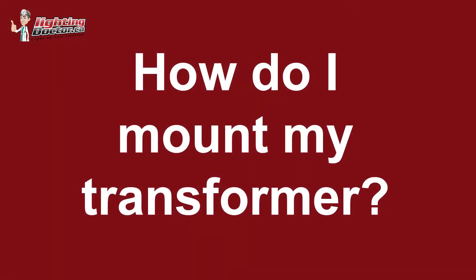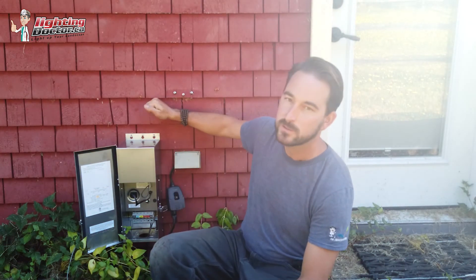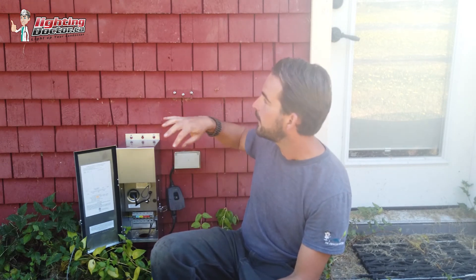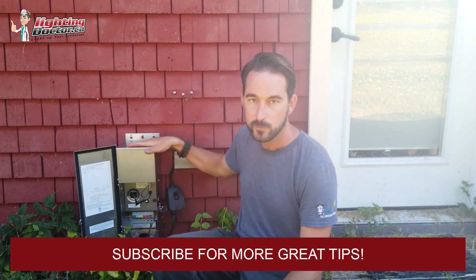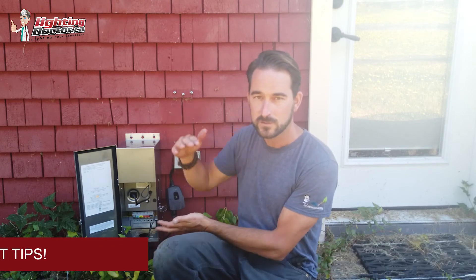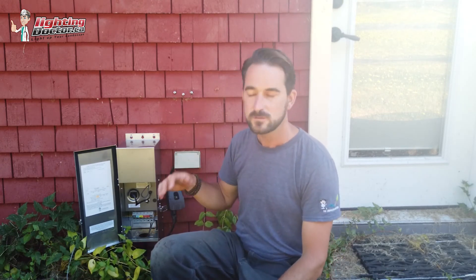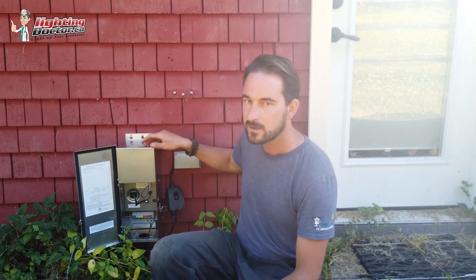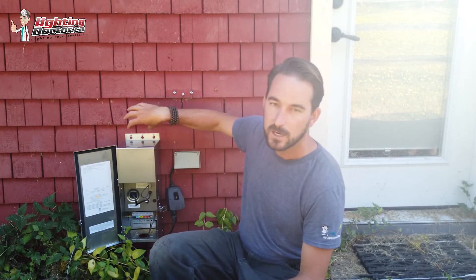Mounting your transformer — another question I get all the time. In this case, we've just mounted it straight to the house, straight to the structure. This is a part of the house that nobody really sees. It's well enough hidden. We have our outlet, and it's solid enough — I don't have to worry about drilling through concrete or anything like that. So in this case we just mounted it directly to the house. Try and keep it about 12 to 18 inches above the ground, because they can put out a little bit of heat and you just want to keep that above the ground.